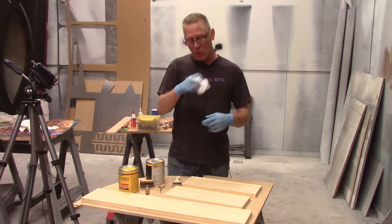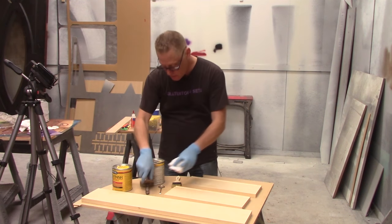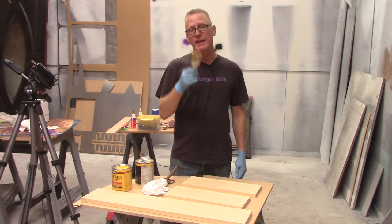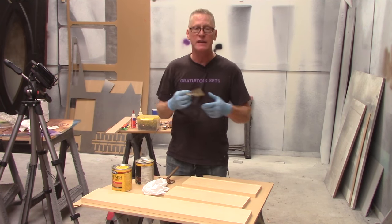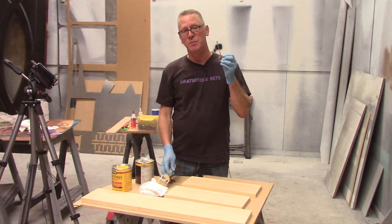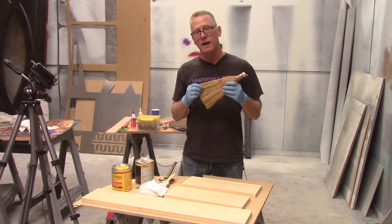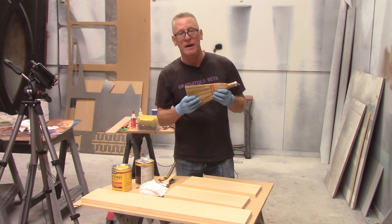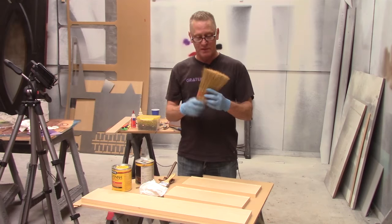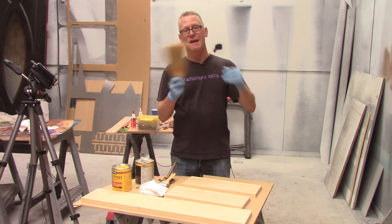I have a clean shop rag for wiping the stain on. To apply the gel stain and do our graining, we're going to use a cheap chip brush — you're not trying to get a high quality finish out of your stain, just applying a rough coat. I've got a paint can opener — these come in handy, don't use a screwdriver. One other item that is completely required is a whisk broom, about two dollars at the grocery store. The only thing you've got to make sure of is that the straw isn't going to fall out of it.